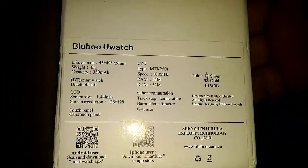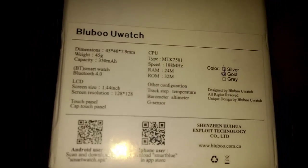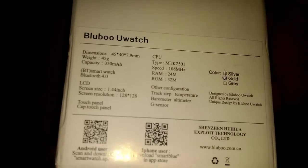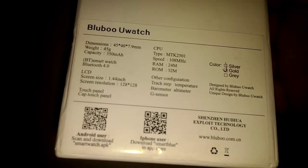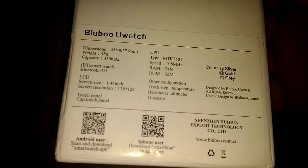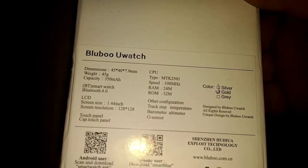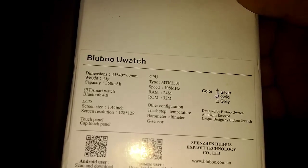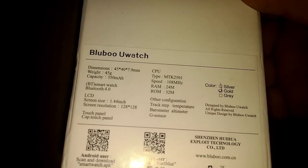Again you can see that the box was damaged. If you look right back here at the specs, we can see that it says Bluetooth 4.0, screen resolution 128x128, screen size 1.44 inches. The CPU is MTK 2501 at 108 megahertz.